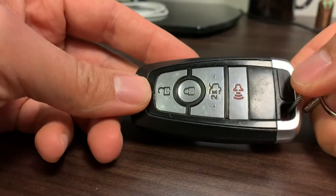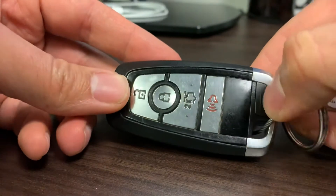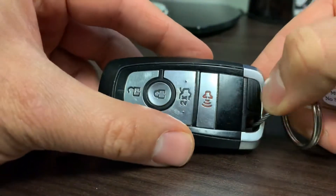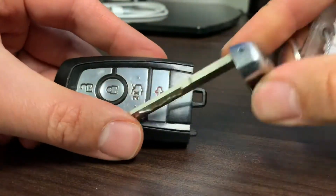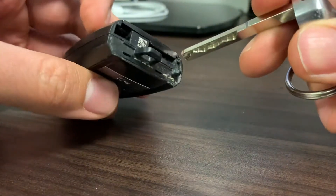It's actually quite simple but it looks a little tricky at some point, so I wanted to go over it. This part's easy — this is where the valet key is, so you depress the key and you pull it out. This is your valet key.